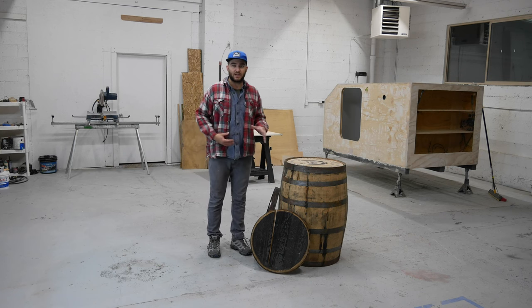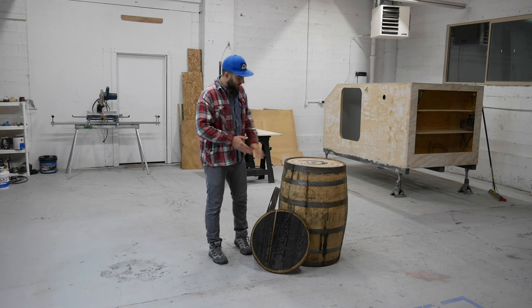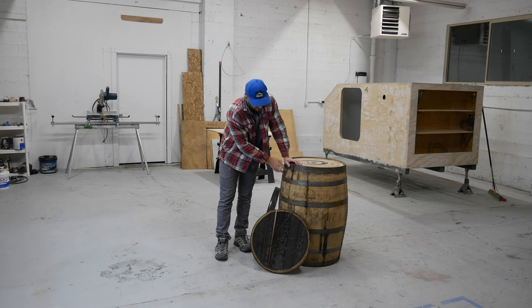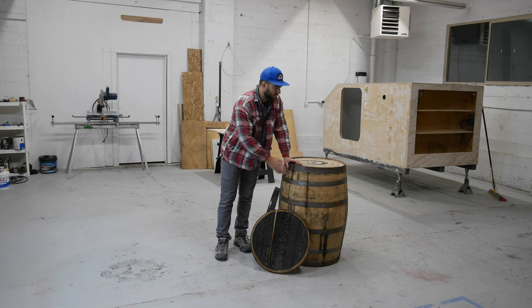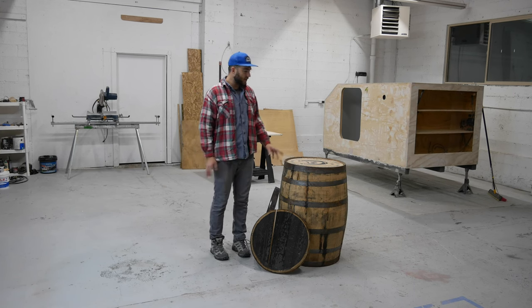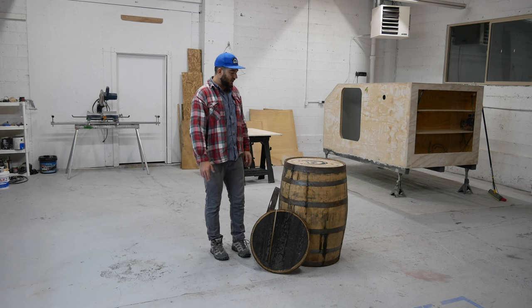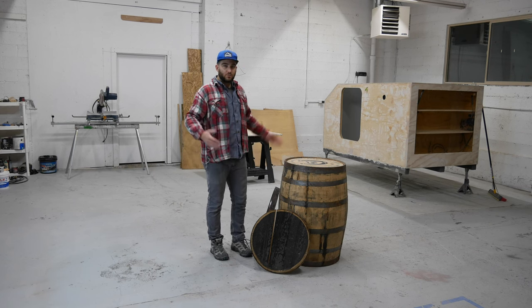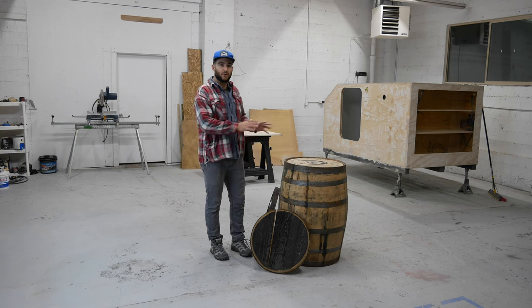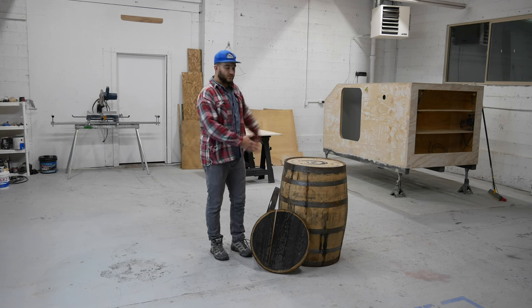So here's how this project is going to start. I'm going to start sanding down the outside, getting off some of the stains — you can tell there's some leaks, maybe either from this barrel or from another barrel. We'll clean all that up, clean up the metal, and that's probably all we'll do tonight. Tomorrow we'll look to start cutting the doors open, and then get the little bands set in place before we go through and stain the whole thing.